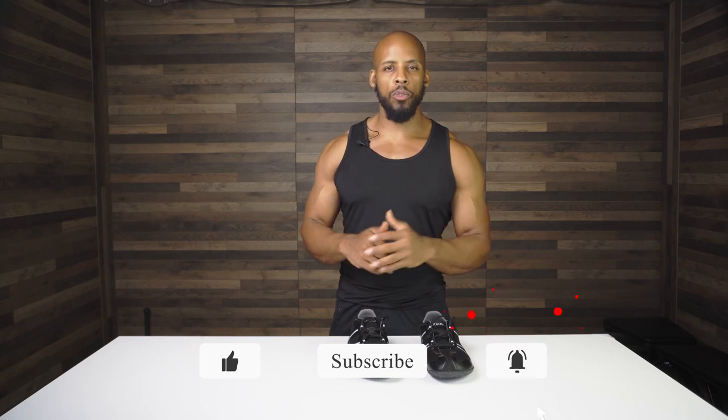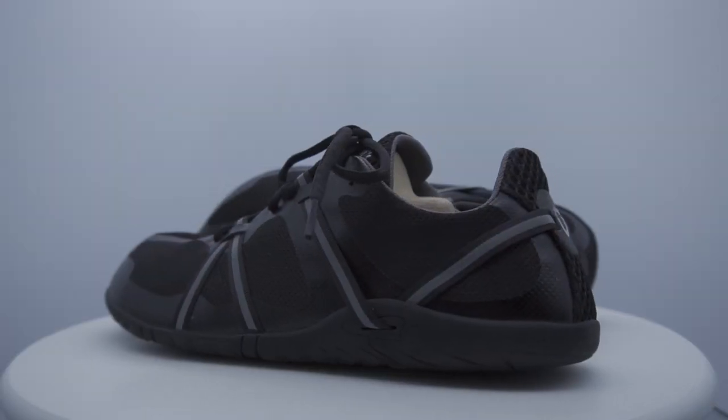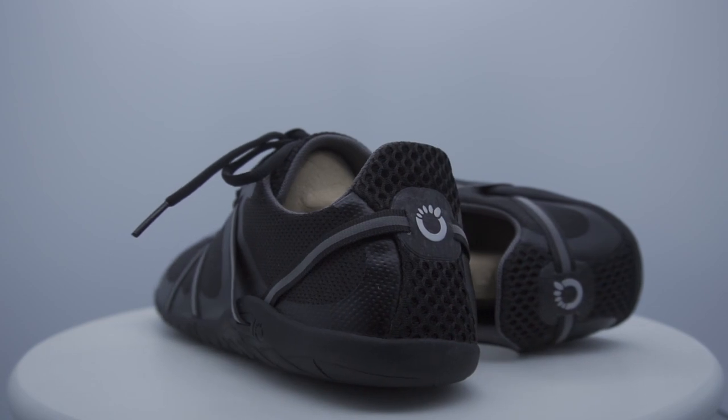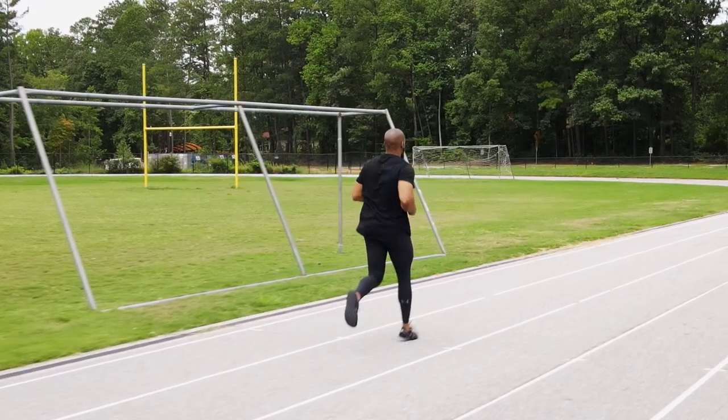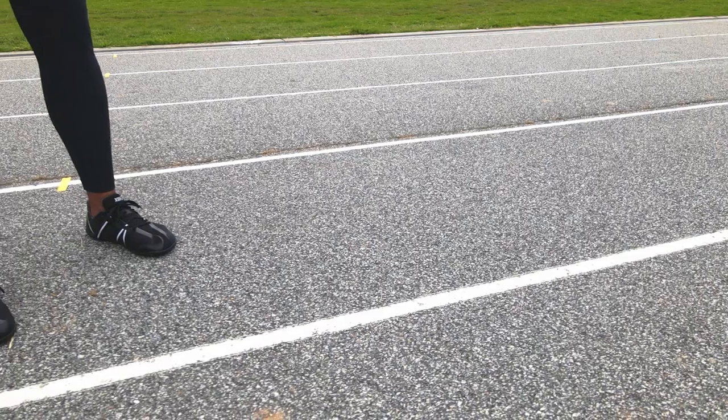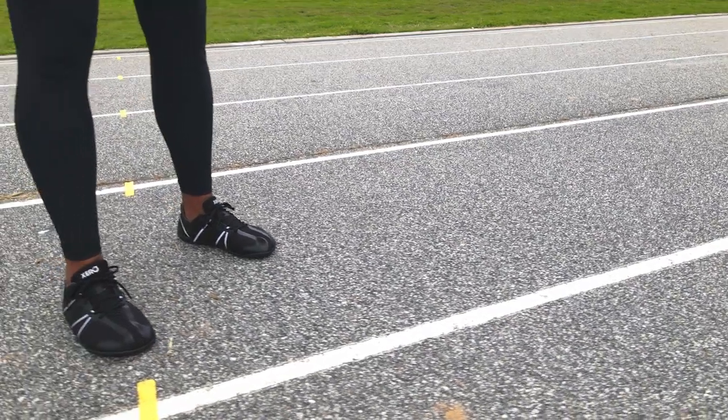I've received numerous requests to review a Xero shoe, and when I saw the Speed Force, I knew that this would be the shoe I would pick from Xero. I primarily practice sprinting, and through the design and the looks of the shoe, I thought this would be the perfect fit for my activities. They are also one of the best-looking offerings from Xero.